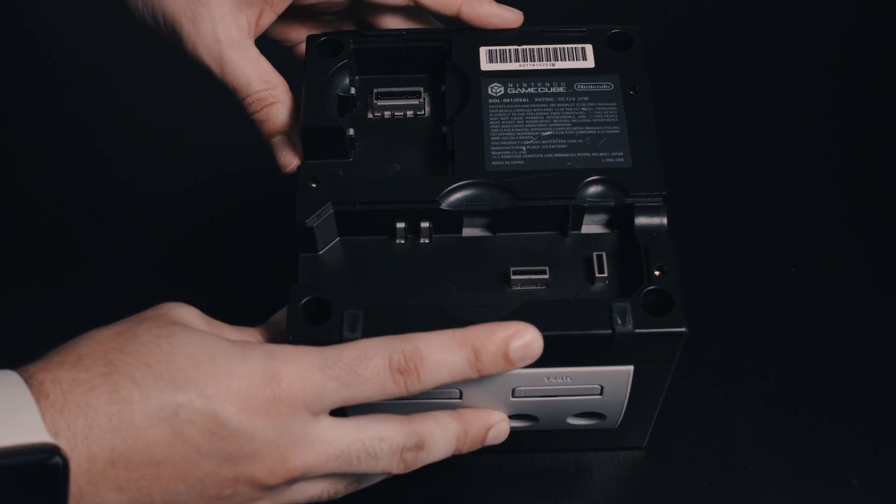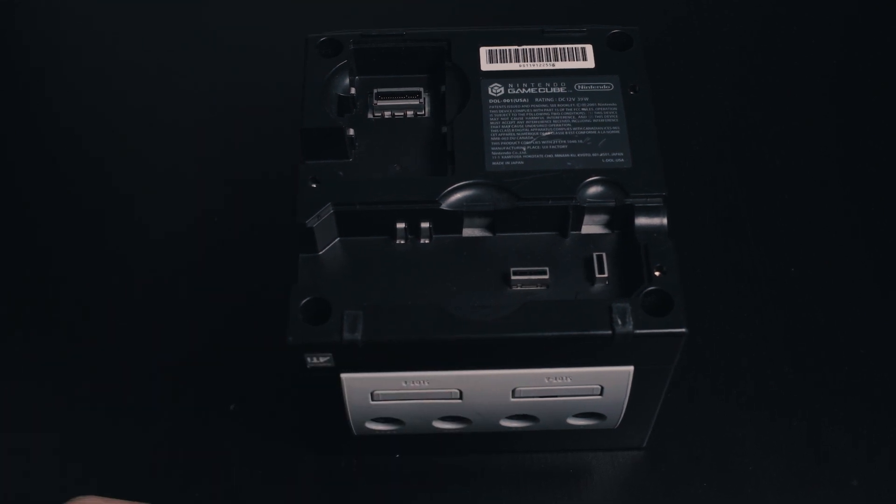We're going to start off at the bottom of the GameCube, and this is the section that you'll need the GameBit for. You're going to get four screws out of the bottom here — one, two, three, four. Just the corners, and that's it.